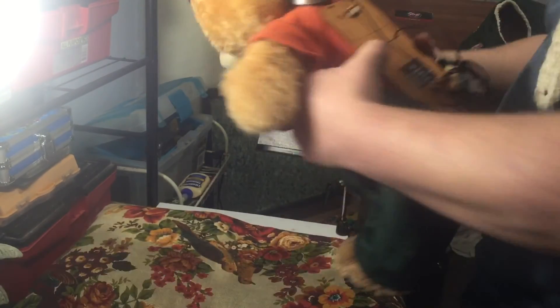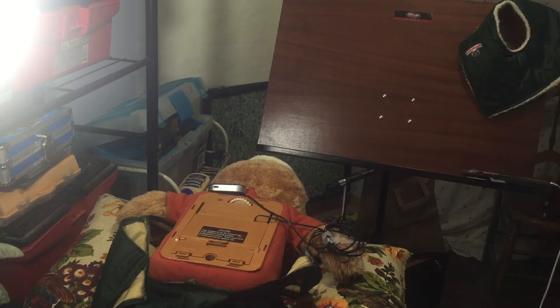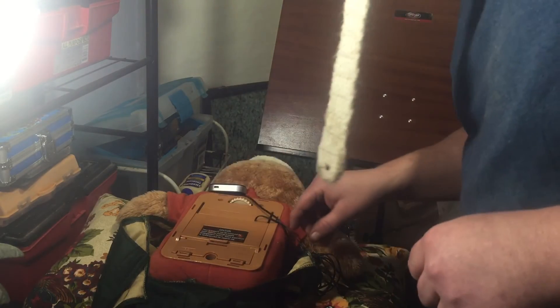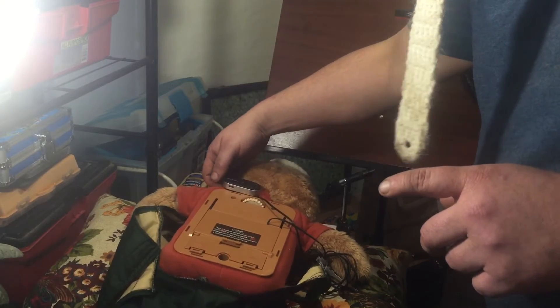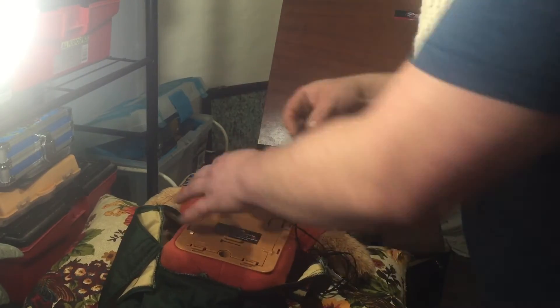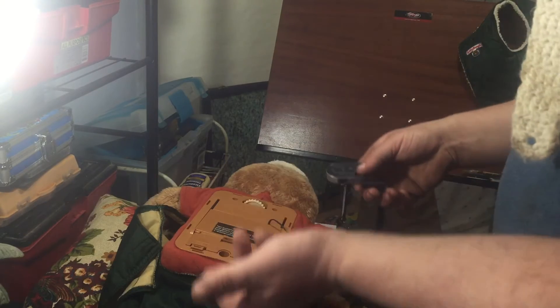The next episode of Tinkering with Teddy, I'm going to Frankenstein two bears together — that one will have a wired power supply and eventually a rechargeable battery system, and it'll become the new Bluetooth bear. This one will go back to being my best-conditioned bear. Anyway, this is actually all it is: simply an off-the-shelf Bluetooth receiver, which I've just Velcroed to him. They're like $20 at Walmart and come with all kinds of cool adapters.